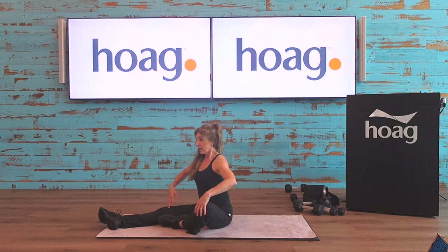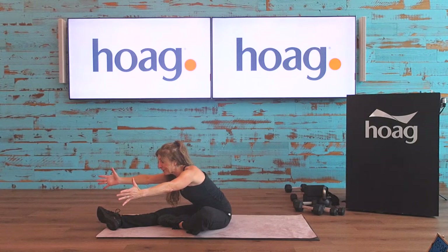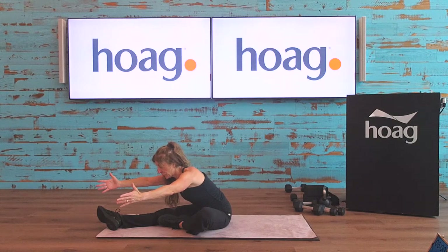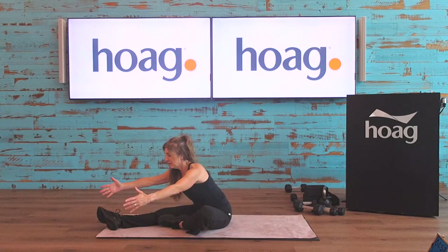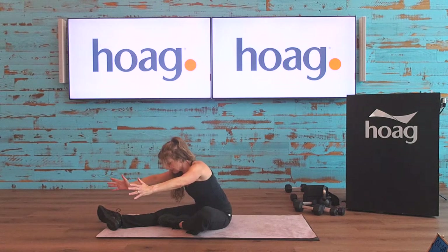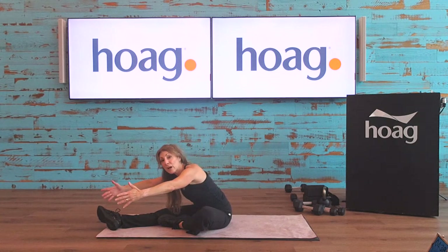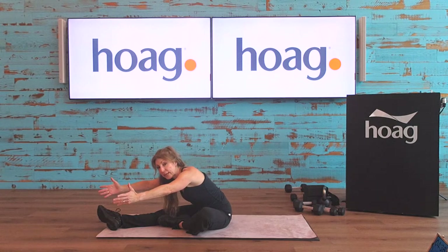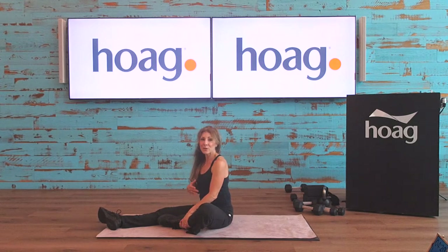Coming on up — nice work. Unsupported or supported, nice long spine sitting up nice and tall. Inhale, exhale as you lengthen the arms out, just being pulled away from your body — really feel that left hip opening up. Inhale, exhale lengthen. I mention this almost every class: working on hamstring flexibility and stretching the hamstrings really does help quite a bit with the lower back. If your hamstrings are really tight, your lower back is probably very tight as well.